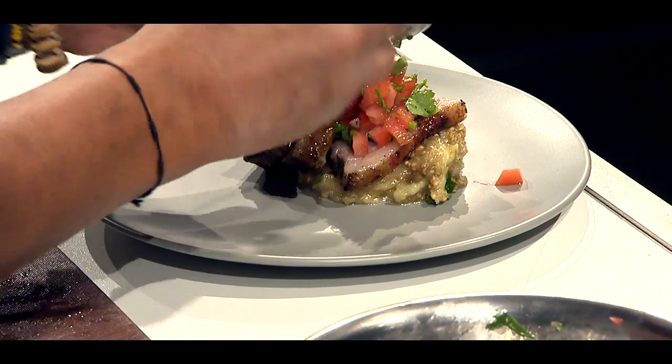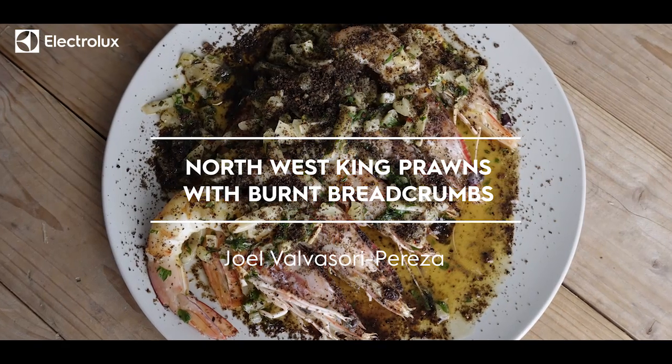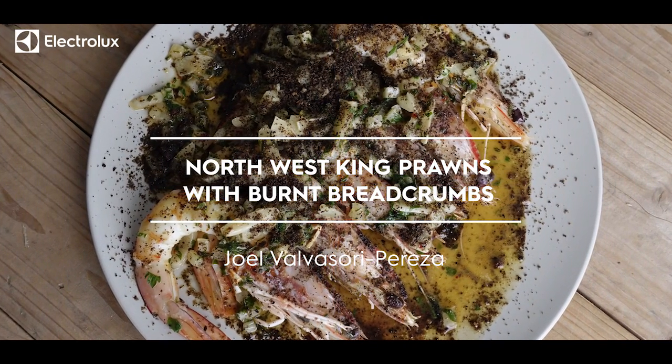That looks so fresh and beautiful. Hi, I'm Joel Belvisori from La La Roop at the Electrolux Taste Theatre. Today I'll be cooking some north-west pink prawns with fennel, chilli, garlic, white wine and burnt breadcrumbs. So what I'll do first is I'll prepare the base sauce.